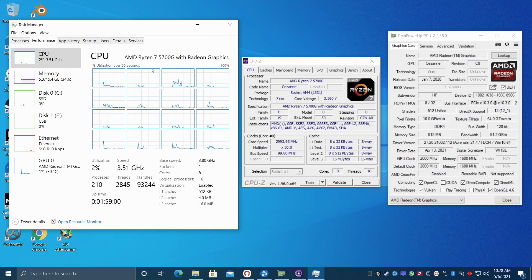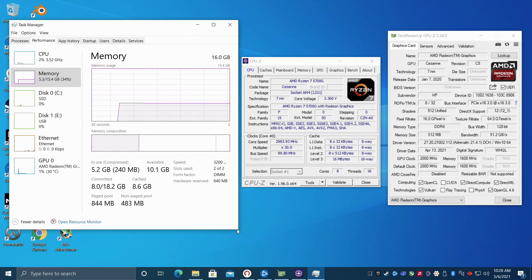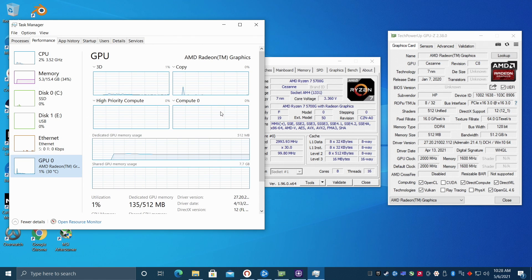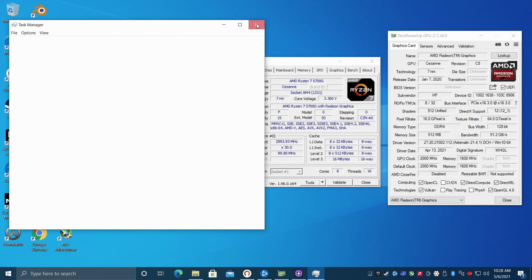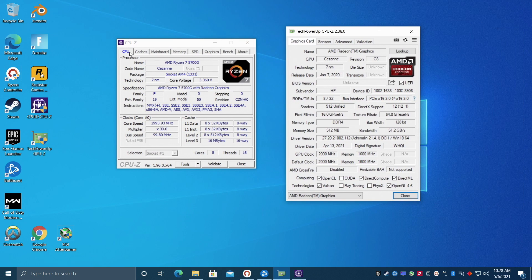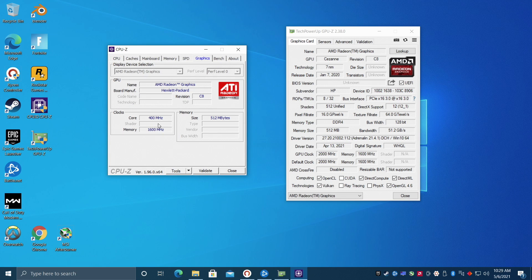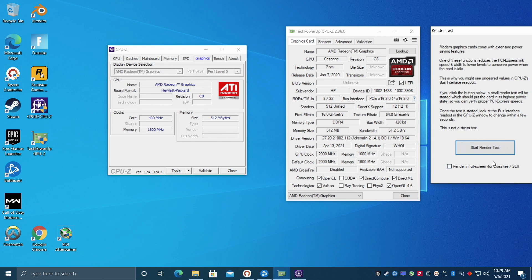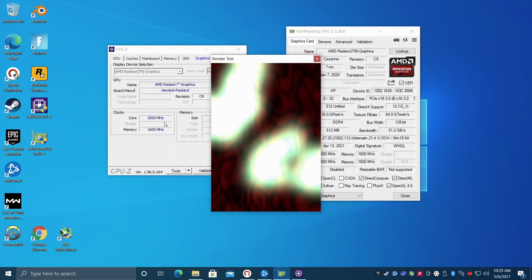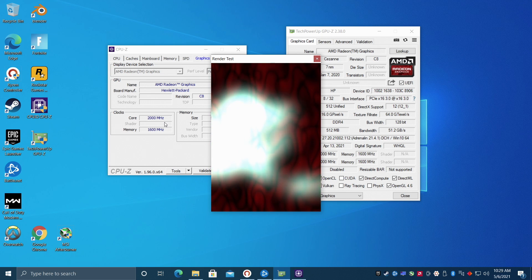This came pre-installed with Windows 10 Home. We have that new Ryzen 7 5700G, 8 cores, 16 threads, 16GB of DDR4 running at 3200MHz, and the built-in Radeon 8 graphics. One of the main things I always like to check with OEM units is that the GPU can clock up all the way. From CPU-Z at idle, we're around 400MHz on the Radeon 8. Putting a load on it — 2000MHz — and it will stick at 2000 while you're gaming.